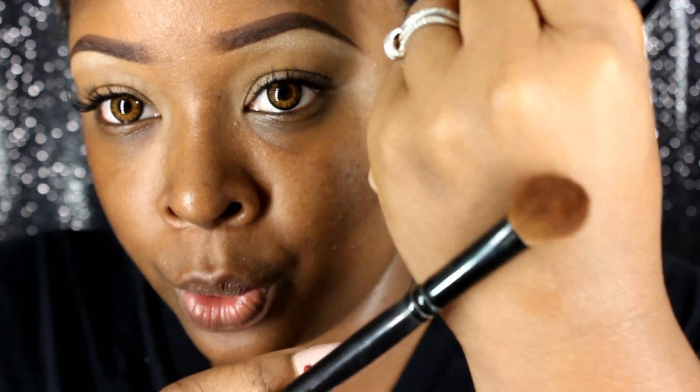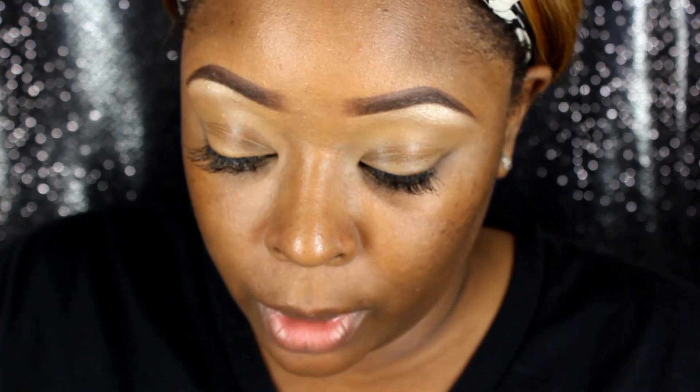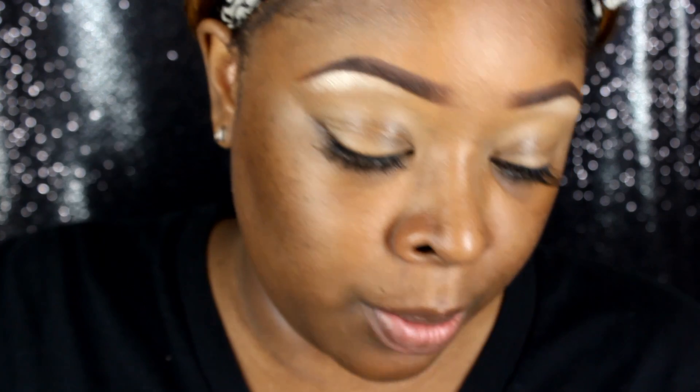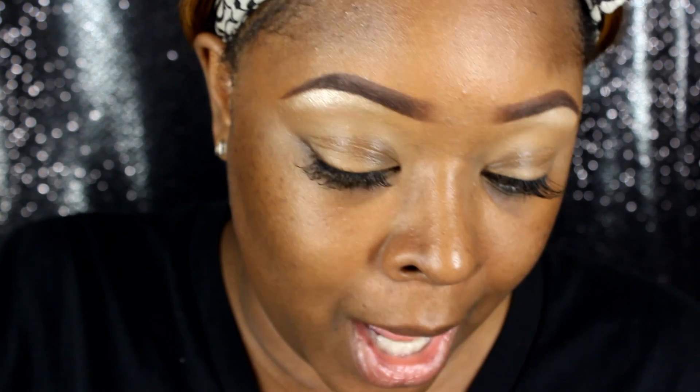Unfortunately, most brush sets don't have a big blending brush, but I'm going to take this big brush from the set and use the Violet Voss x Laura Lee Palette. I need a neutral color to put all over the lid. I'm going to use Britches right here — with this big fluffy brush I'm going to apply that all over the lid so when I start my cut crease process, it won't skip on the lid. You don't have to be neat at all with this.